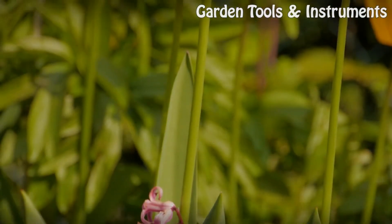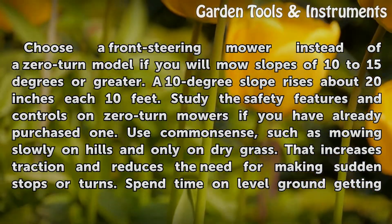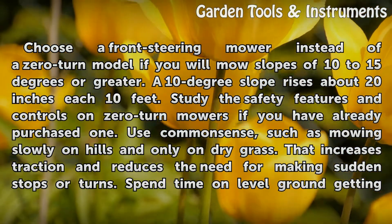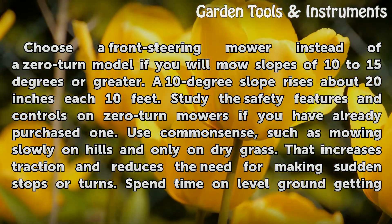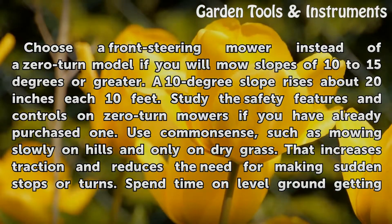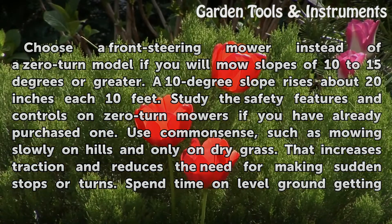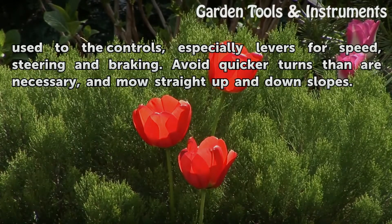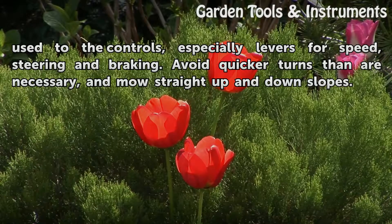Precautions: Choose a front steering mower instead of a zero-turn model if you will mow slopes of 10 to 15 degrees or greater. A 10-degree slope rises about 20 inches each 10 feet. Study the safety features and controls on zero-turn mowers if you have already purchased one. Use common sense, such as mowing slowly on hills and only on dry grass — that increases traction and reduces the need for making sudden stops or turns. Spend time on level ground getting used to the controls, especially levers for speed, steering, and braking. Avoid quicker turns than are necessary, and mow straight up and down slopes.